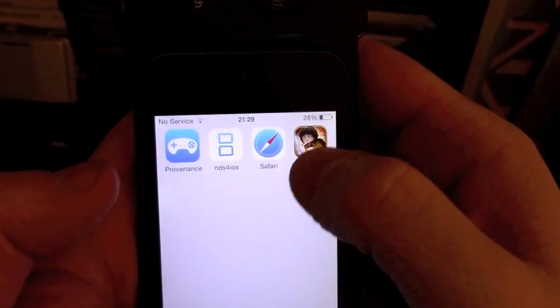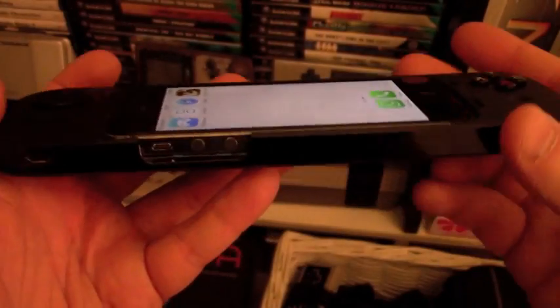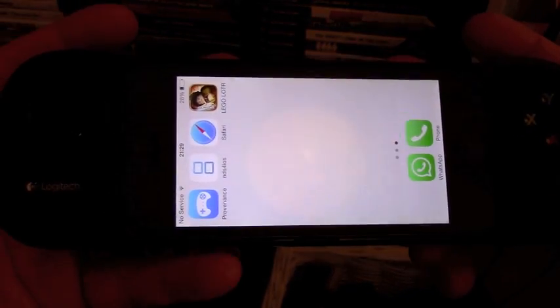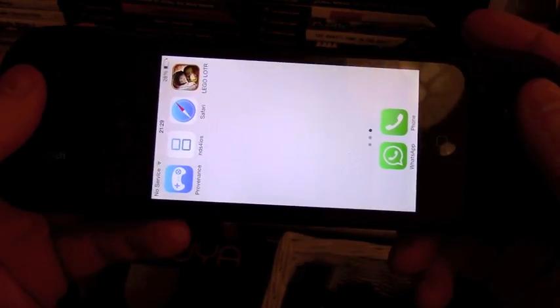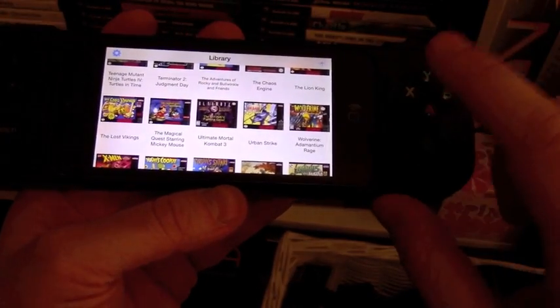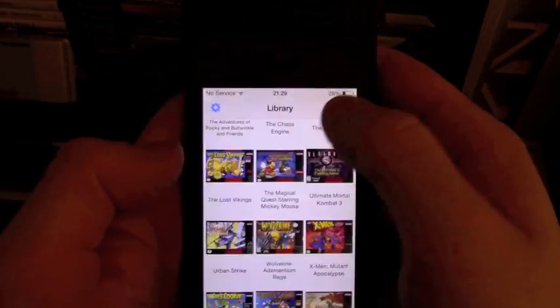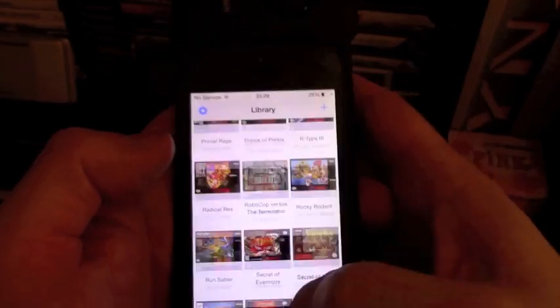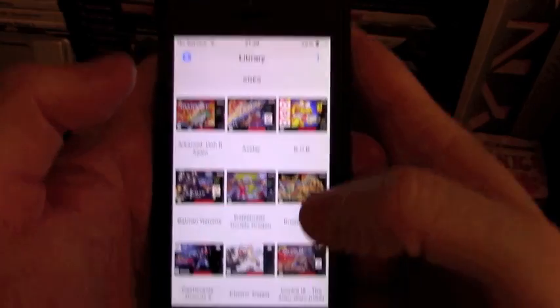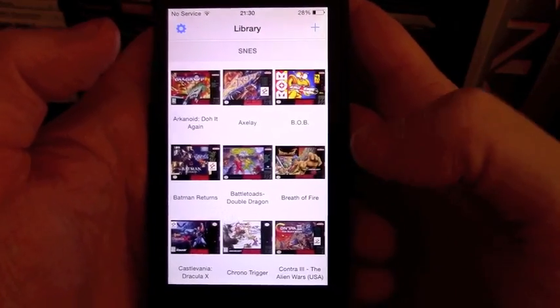Just to confirm, it does work with things like Lego Lord of the Rings — I tried that out before and it works absolutely fine. Well worth buying sooner rather than later because they aren't going to produce these for much longer. Provenance combined with the iPhone and the PowerShell makes a really powerful and sophisticated retro gaming device. Thoroughly recommended and definitely got the arcade seal of approval. Feel free to contact me on Twitter. Stay safe and enjoy. See you later.